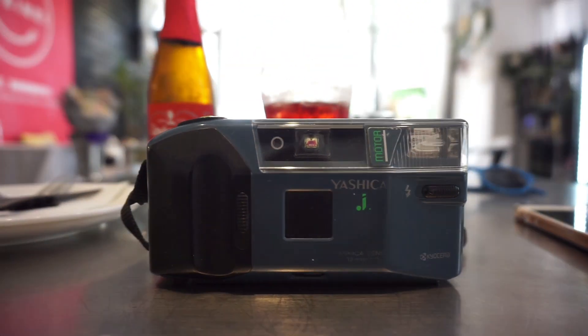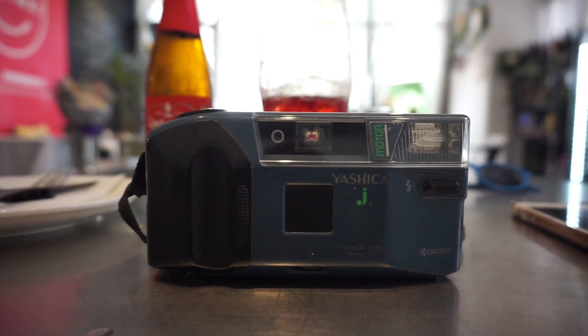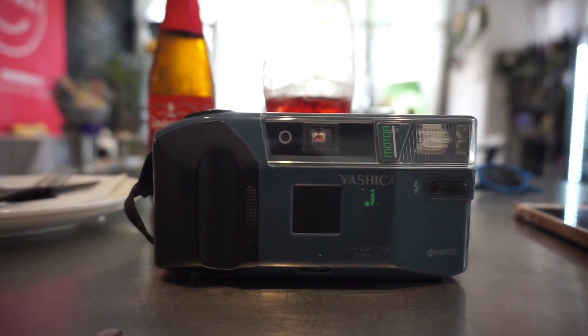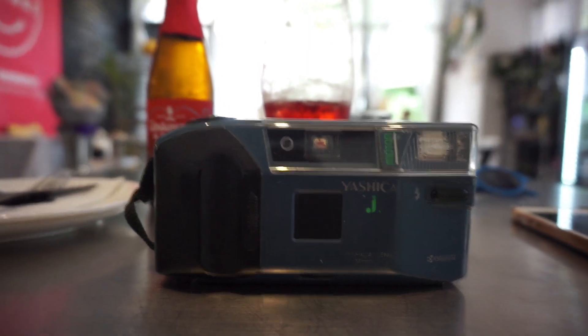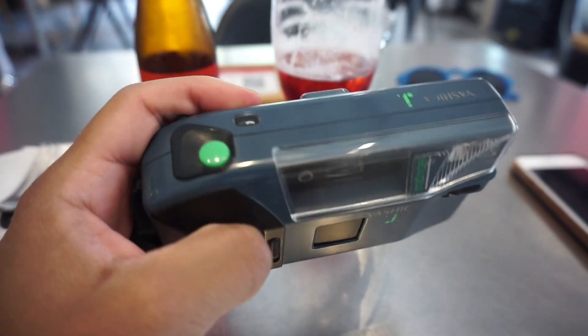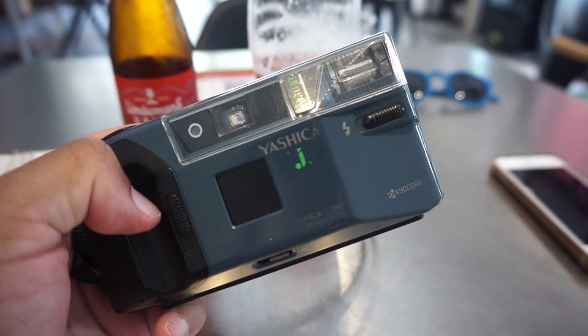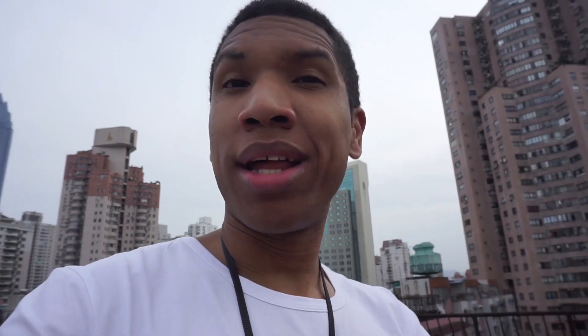Something about these small cameras is something I really enjoy using, just like the Ricoh YF-20 that I have in my collection. Shooting these compact cameras is really fun. With all the fancy technology these days, it's great to have one of these in your collection. Thank you for watching this video — I'll see you guys next time.